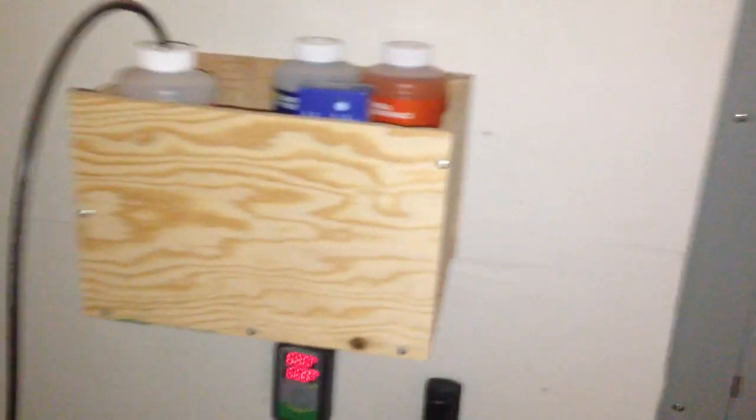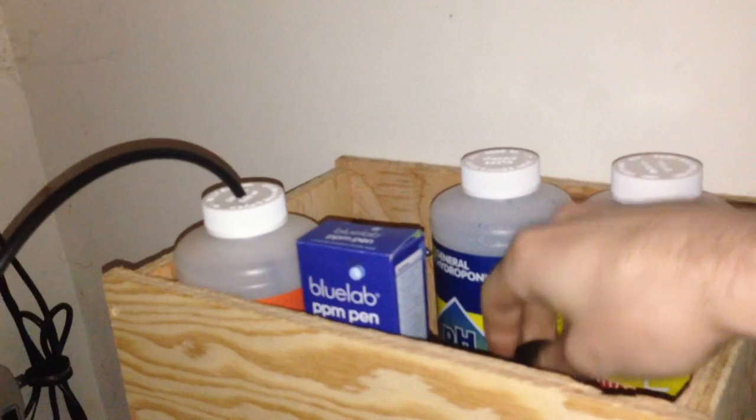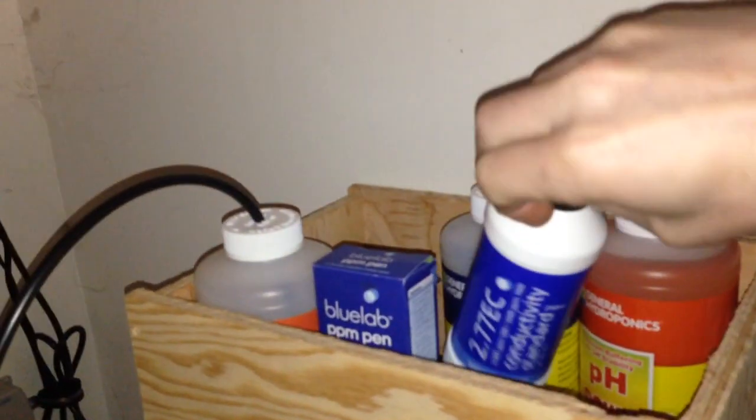We've got a little box right here with our pH up and down, a little reader, and calibrating solutions.